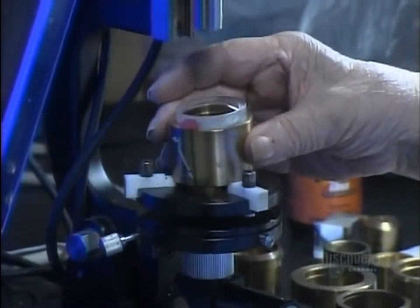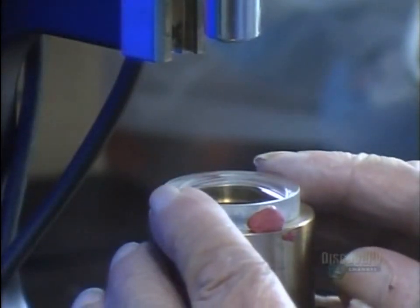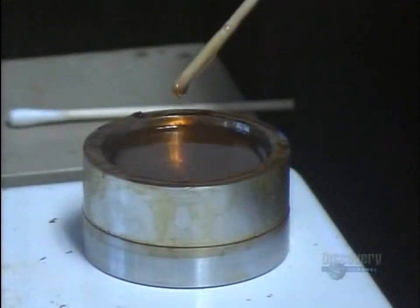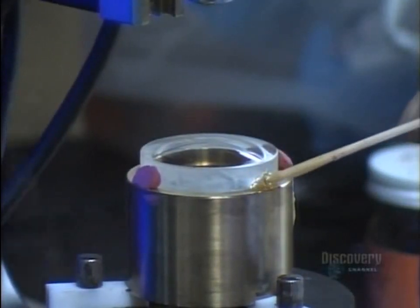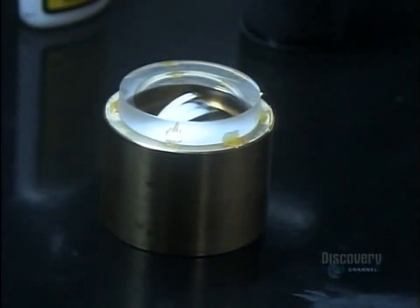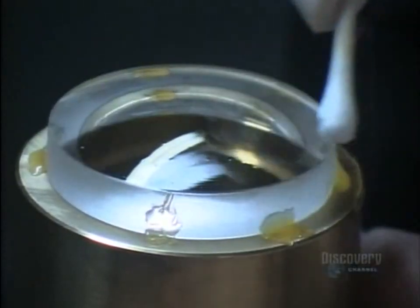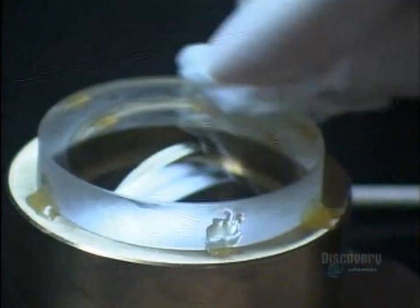The convex lens goes to another technician who places it in a holding device. He looks into a microscope and adjusts the position of the lens until it's optically centered, then uses wax to keep it from shifting. They give the lens another cleaning — each one must be absolutely spotless before proceeding, as dust particles could become trapped within the optical system and affect image quality.